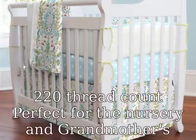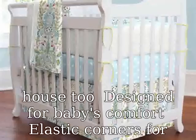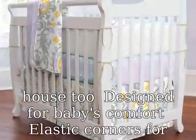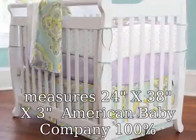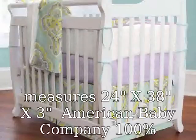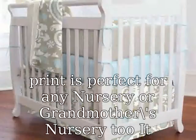220 thread count, perfect for the nursery and grandmother's house too, designed for baby's comfort. Elastic corners for a perfect fit. Fits the standard mini crib mattress that measures 24 x 38 x 3. American Baby Company 100% cotton purple portable mini fitted crib sheet in contemporary equity waves print is perfect for any nursery or grandmother's nursery too.